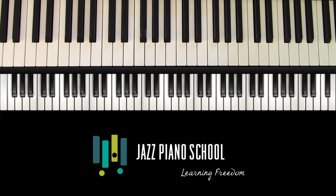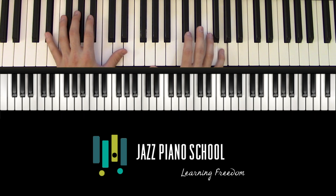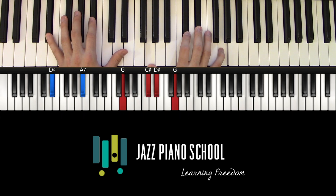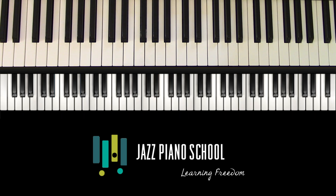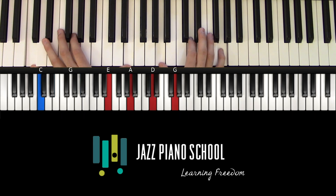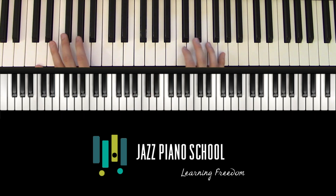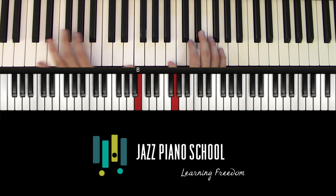Let's go a little deeper into this chord progression. How did Tad Dameron come up with it? We're in C — how do we all of a sudden get to E flat? The answer lies in a much more simple, traditional place that you wouldn't quite expect. When we talk about turnarounds, usually we're talking about something simple like a 2-5-1. In the key of C, that'd be D minor, G7, C major.